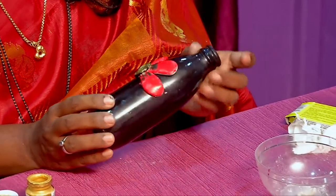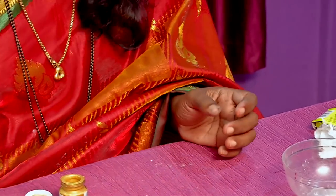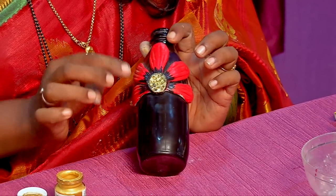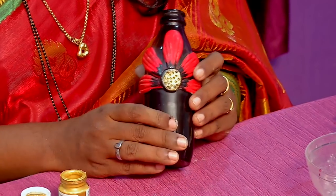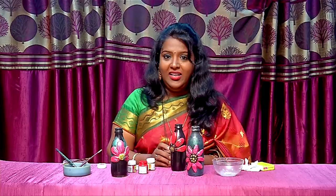I'm going to dry it and do the same thing. I will show you how it looks — look at the texture. You can dry it at home. You can use it as a bottle painting.